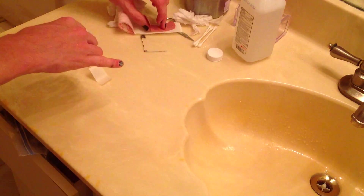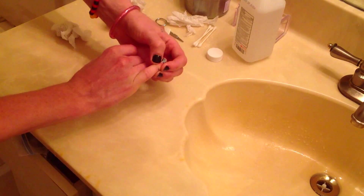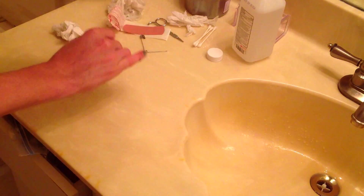I just want to clean it one more time — make sure I squeeze this out.